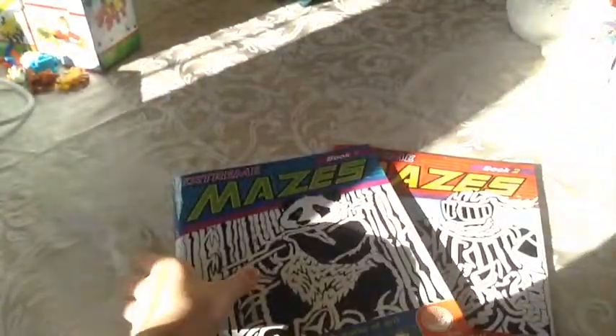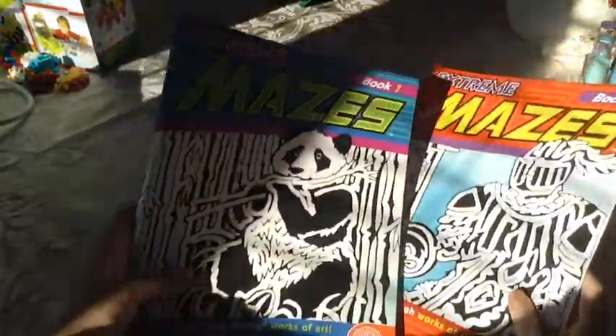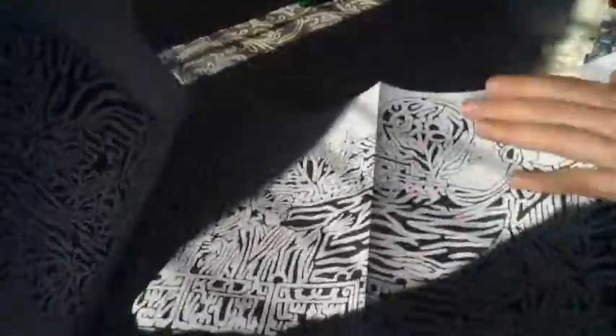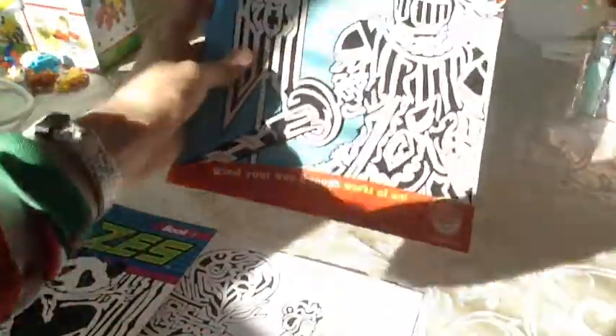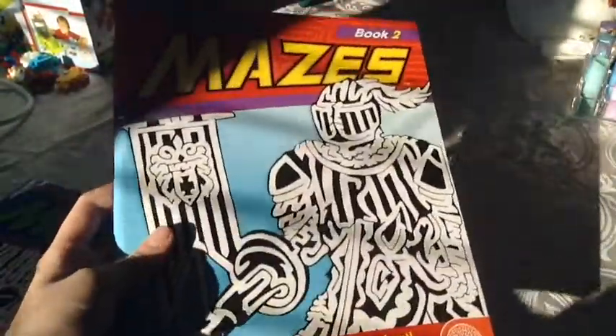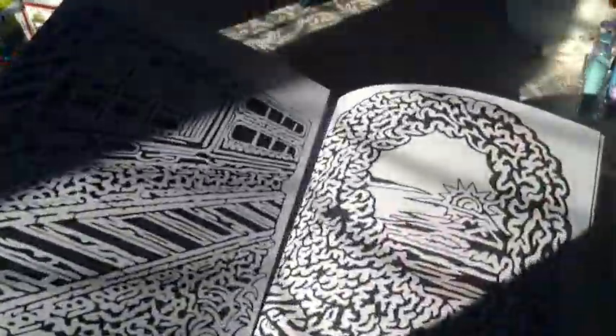So the next thing I got are these really cool Extreme Maze books. I have two of them. Book one has a panda on the front — they are really crazy mazes. This one folds out into a really big puzzle. And then here is book two — it has a little knight on the front cover. Really really crazy mazes. It will take me a long time to finish those.